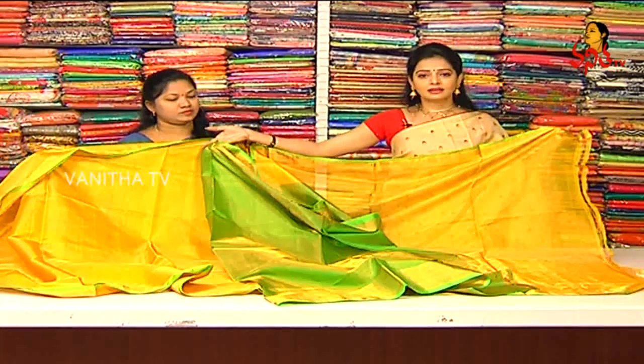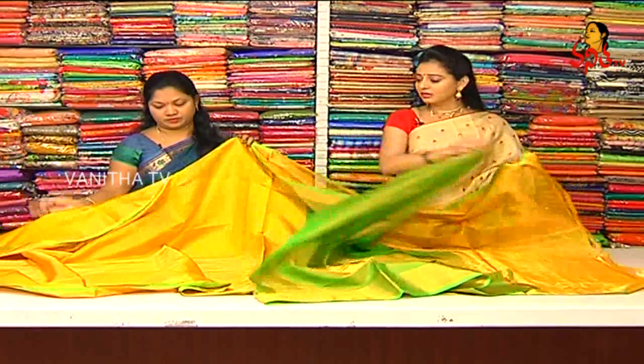We have a blouse with green color. That is the color combination. We have 10 to 15 colors available, and we have a number of designs.